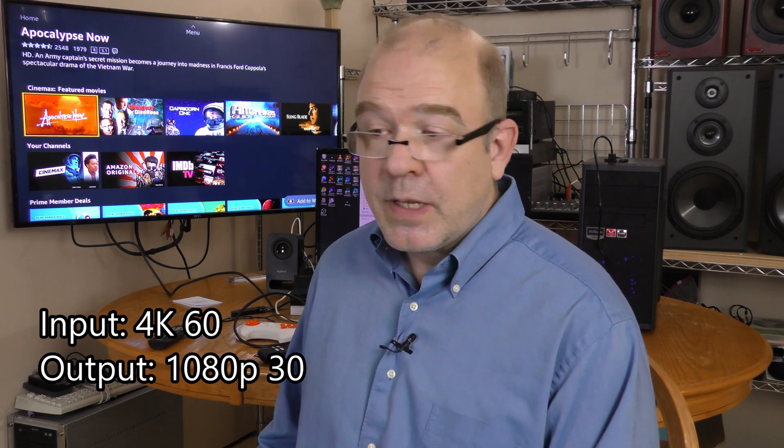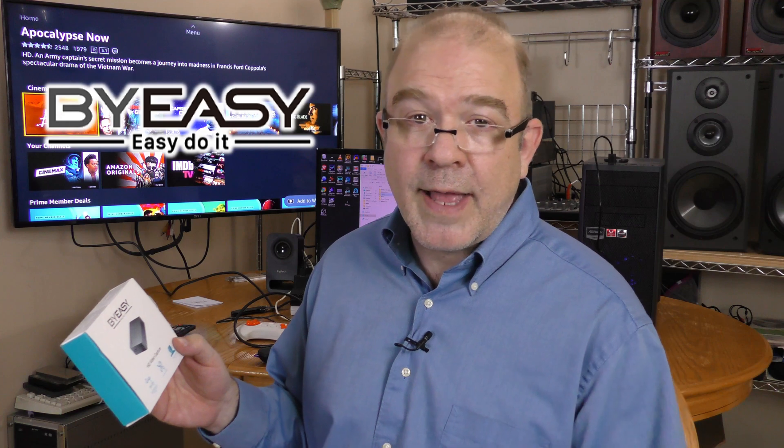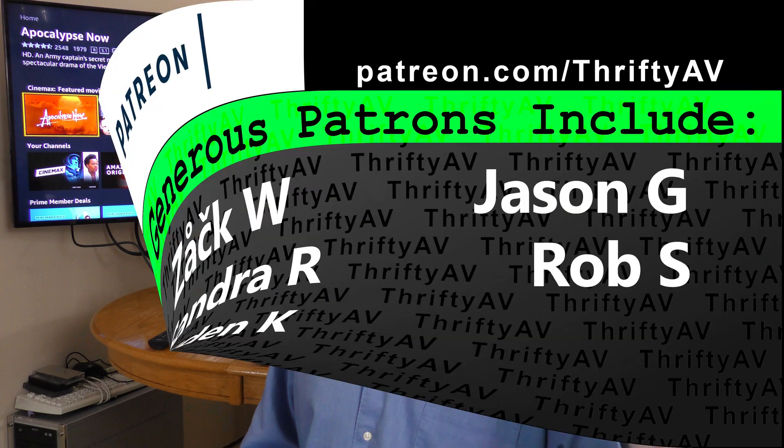The BuyEasy HD video capture device captured 1080p video off of my Chromebook just fine. It was able to capture down-converted 4K video off of my Lumix camera. There was an audio issue when I was using the Activision Atari Flashback Blast, but it was able to do 1080i conversion into 1080p and capture that. And it was able to capture resolutions it doesn't even say it supports, such as 4K60 — and that was a pleasant surprise. I have an Amazon Affiliate link in the description if you're interested. Amazon Affiliate links help this channel out. If you enjoyed this video, please like and subscribe. Thank you to my patrons for supporting this channel, and remember — stay thrifty, everyone!